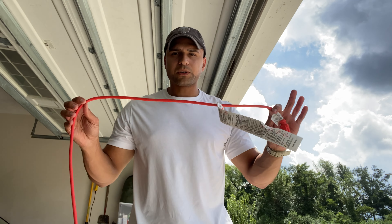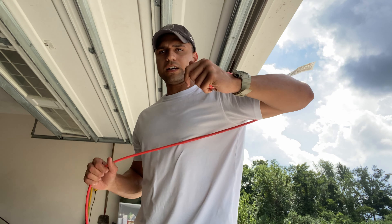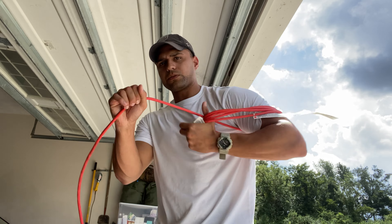All right, really quick — we're going to do the easiest way to roll up an extension cord. What I learned over time is just put it around your arm and just roll it up.